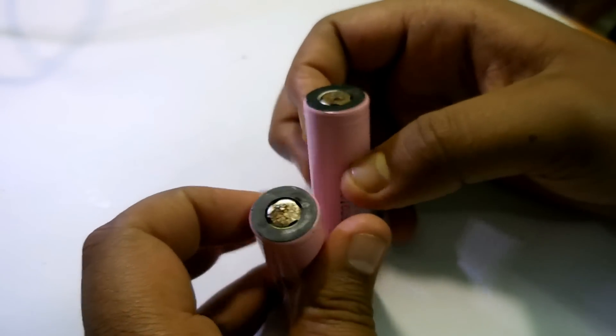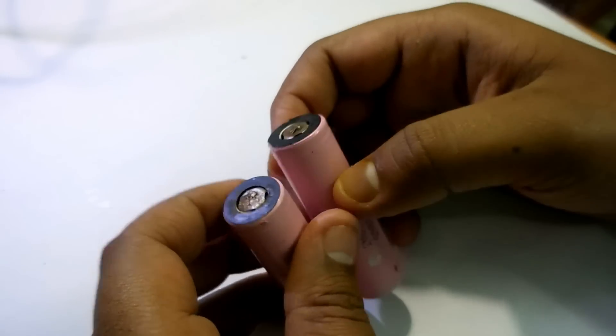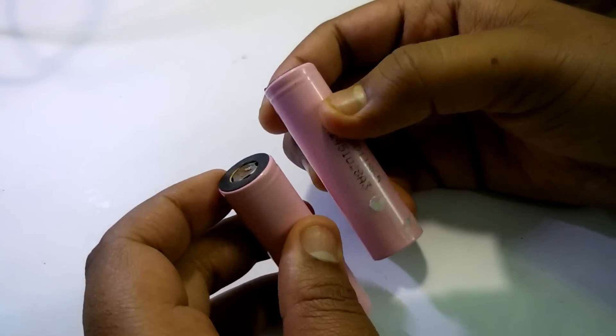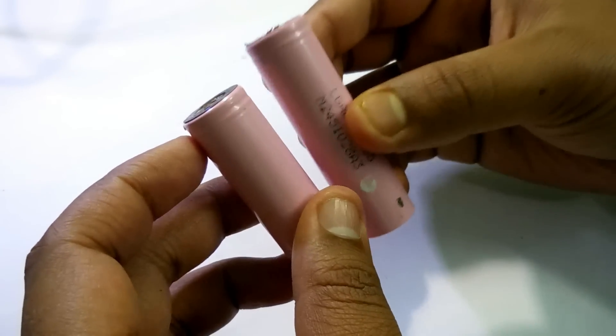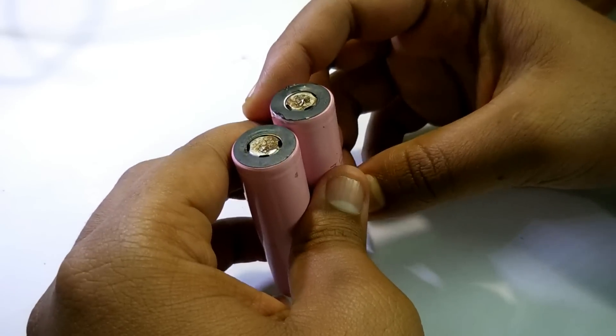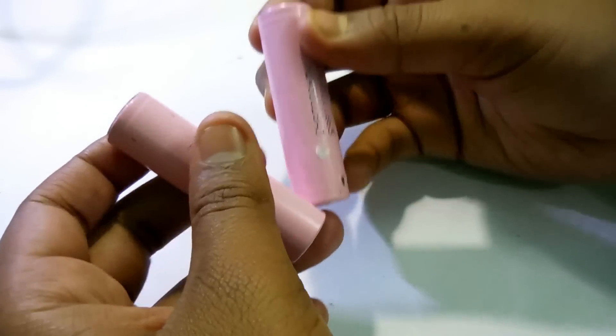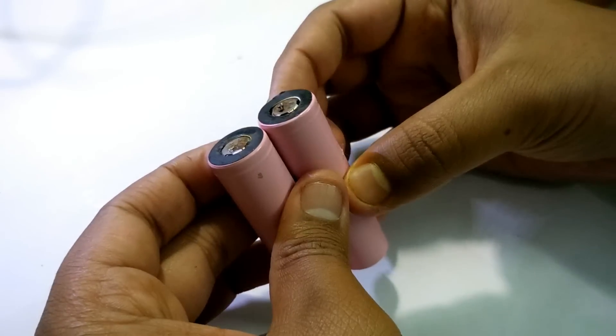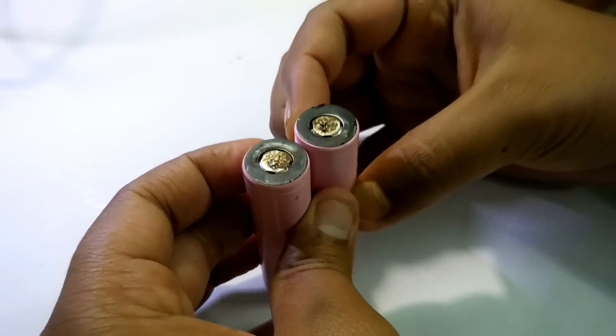Hey guys, today in this video I'm going to show you how you can fix lithium-ion batteries. These batteries were inside my laptop battery, so it's not working while I'm powering the laptop. I just took them out and found that they're not working — they are over-discharged, that's why.